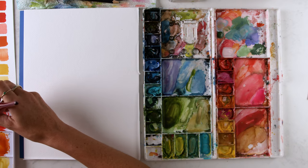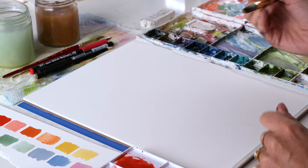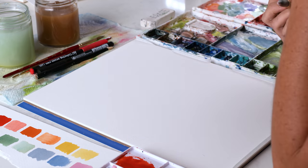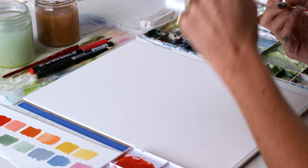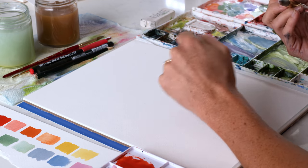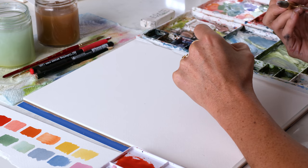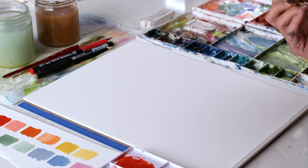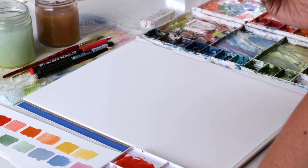I'm going to use that soft pink for my peonies, and then some oranges and red oranges for maybe some cone flowers, yellows for some berries and accent flowers, and then lime greens and sagey agave greens for the leaves.